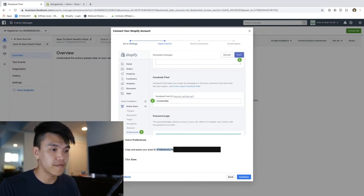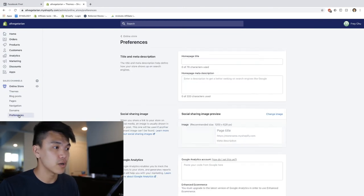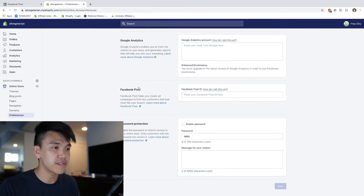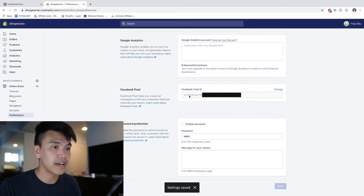They're going to give you this pixel ID which can be found right under here - go ahead and copy and paste this. We're going to paste it into our website. Move over to your Shopify website and under Online Store you will find a section called Preferences. Click on that, scroll down to the Facebook pixel section, and paste your pixel ID there.